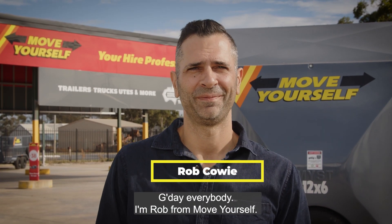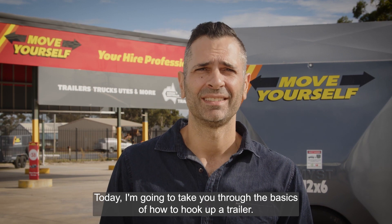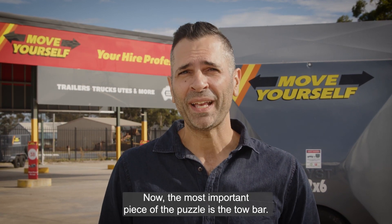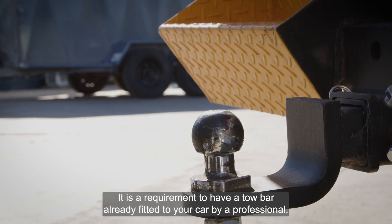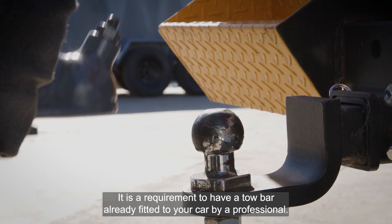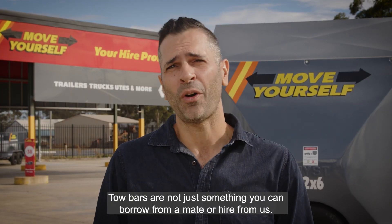G'day everybody, I'm Rob from Move Yourself, and today I'm going to take you through the basics of how to hook up a trailer. Now the most important piece of the puzzle is the tow bar. It is a requirement to have a tow bar already fitted to your car by a professional. Tow bars are not just something you can borrow from a mate or hire from us.